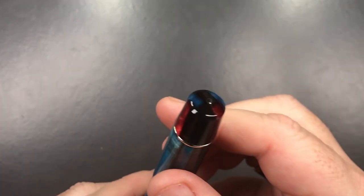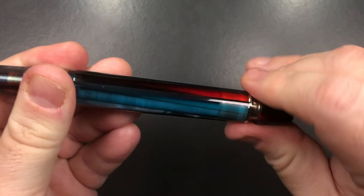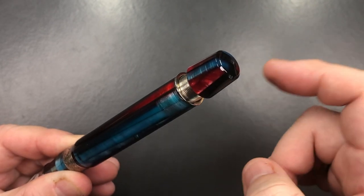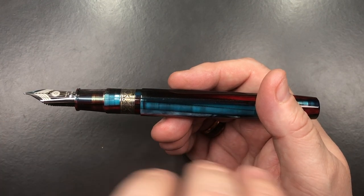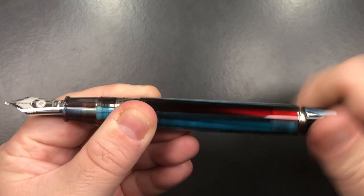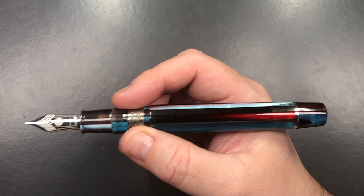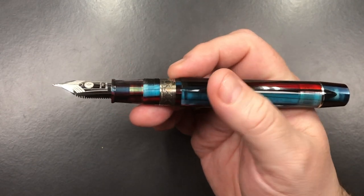This is a pneumatic filling system. You have a hole here, and what you do is unscrew the piston knob — it's got a lot of threads on it — then pull it out. You submerge the nib in your ink, hold your finger over the hole, push it down, let go, and you get a rush of vacuum. That pushes the air out of the sack inside the pen, which then creates a rush of ink coming up into the sack. You do that a couple of times and then screw the piston knob down. With Bologna Extras you typically can't remove the body from the section — Armando Simoni Club often glue those into place, though not on every pen.